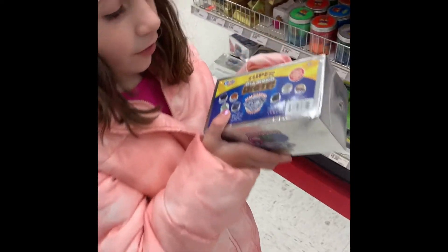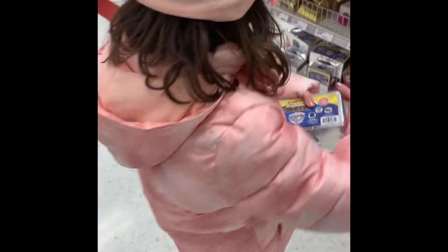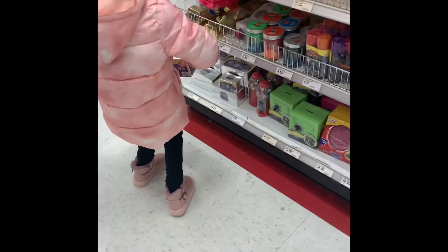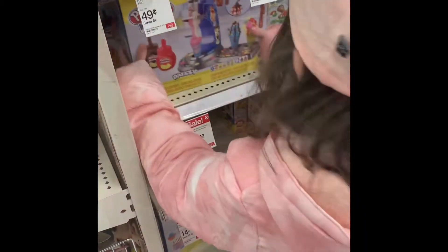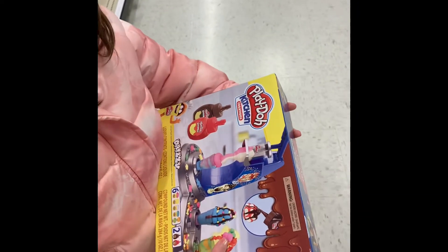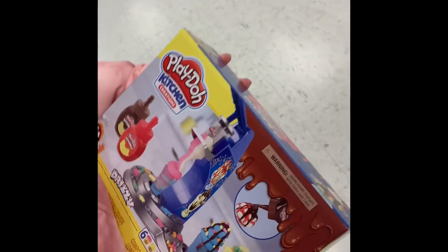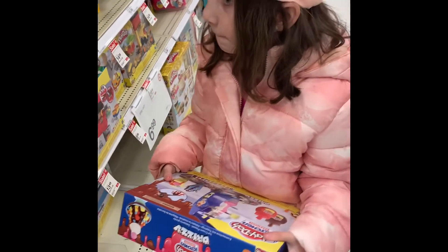What is that? Diamond. Oh, cool. Is there pink on that box? I don't think so. No pink? The Play-Doh ice cream cone maker? Uh-huh. Is that what you want? Uh-huh. You do? Okay.